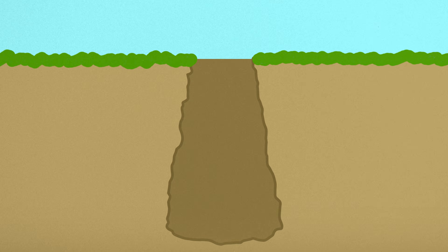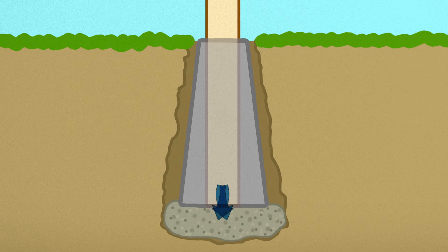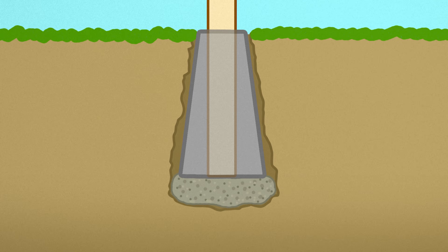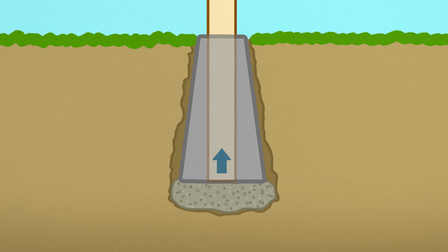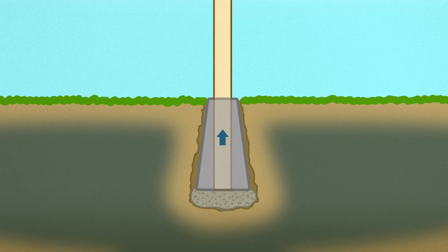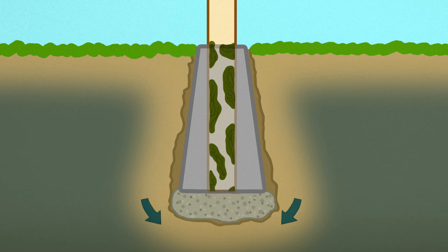Some installers start setting posts on gravel before adding concrete, thinking it helps moisture drain out the bottom. And on paper, that makes sense. But in the real world, the opposite happens. When you don't surround the post with concrete, ground moisture can freely wick up and into the post from below. Dirt is basically a moisture highway — that constant supply of ground moisture can speed up rot, not prevent it.